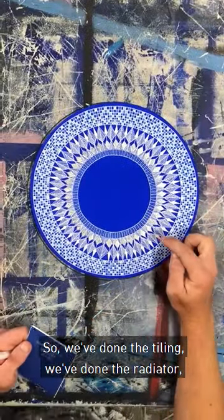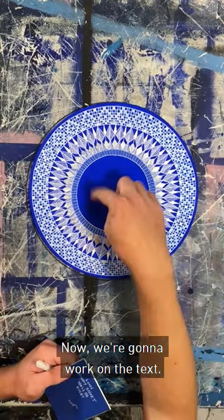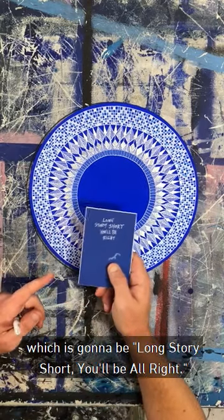So we've done the tiling, we've done the radiator, and we've done a sink pattern — so that pushes it down. Now we're going to work on the text. I've picked out my text, which is going to be: long story short, you'll be alright.